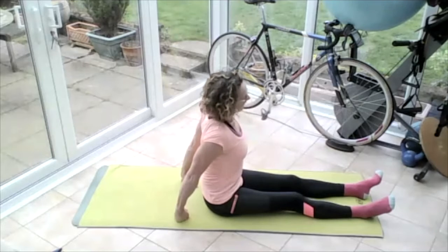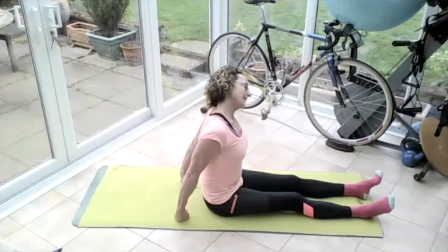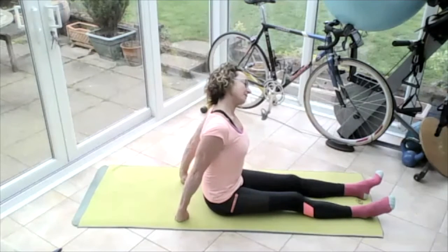Bring that chin all the way down into that chest, then push the top of the head away from the top of the shoulders and stretch the neck the other way. Bring that head all the way up to vertical and tilt that head to the right, pushing the left ear from the left shoulder — really push that shoulder down and push that ear up high.